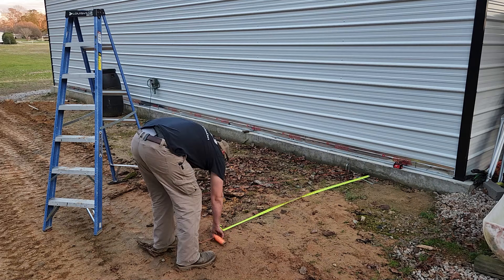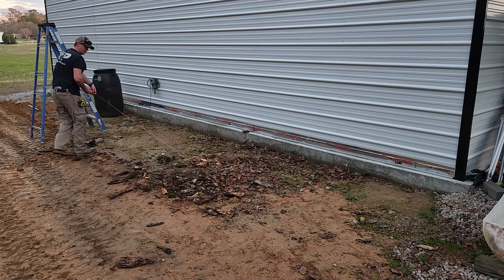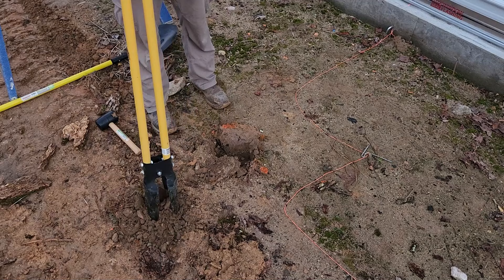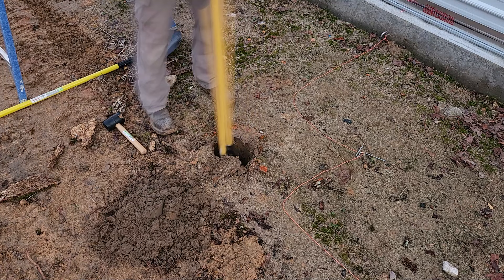Now we can get ready to put our posts in the ground. The first thing we need to do is mark out the locations of each of the posts. To do this, we're going to be stretching a string along here to make sure we get those posts in the correct location. Once we have that marked out, we can go ahead and start digging with our post hole digger.